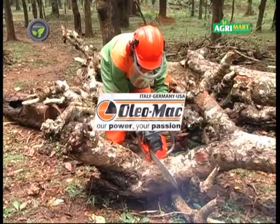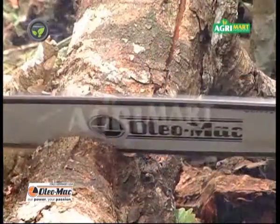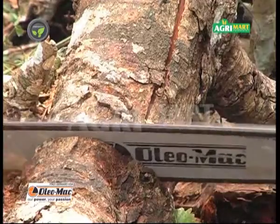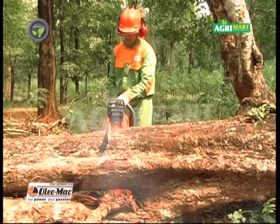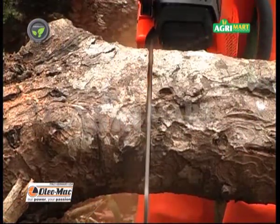Oleomac Chainsaw is the best option for all these purposes. It is tough, safe and easy to use. This lightweight, robust machine maintains its high efficiency even at continuous work.